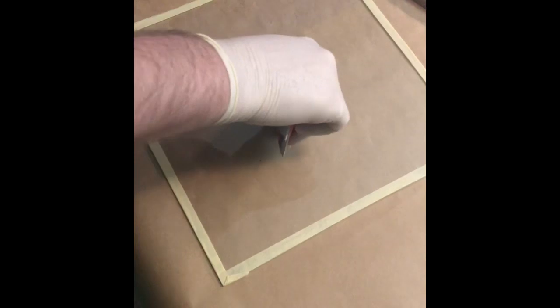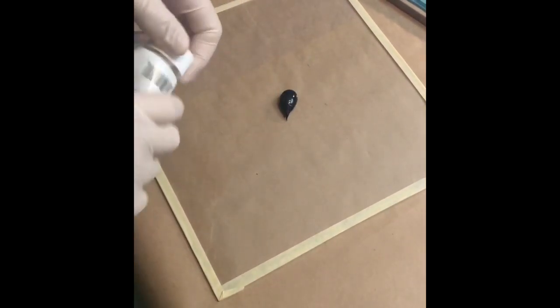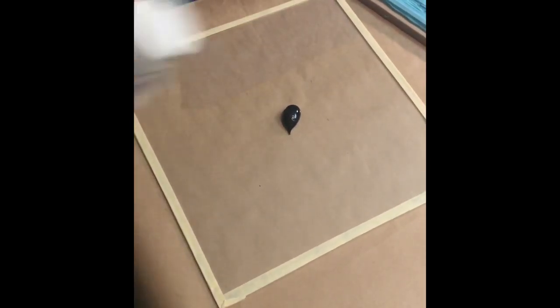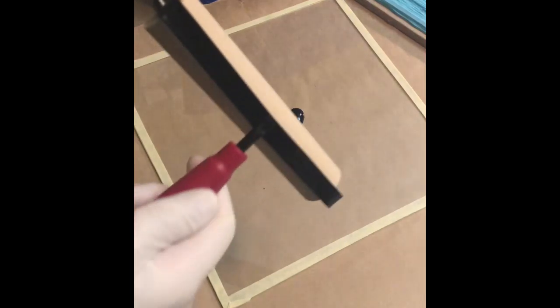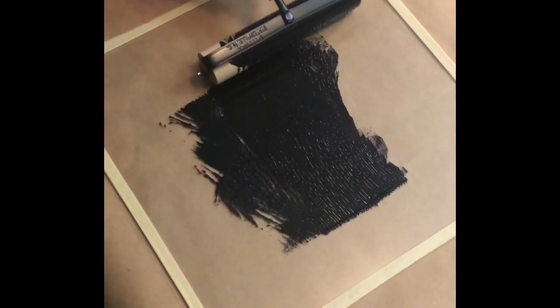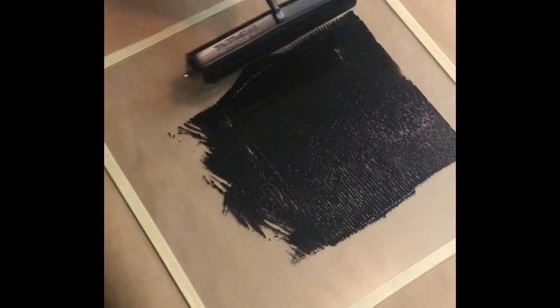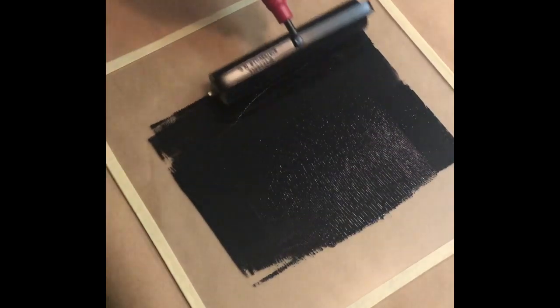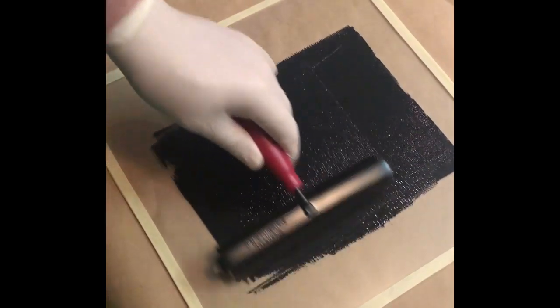So we're gonna put some of the product on the piece of glass that we have here. This is just a regular piece of plate glass — I put some scotch tape around the edges to keep us from cutting ourselves. Then we're gonna use a brayer and roll it forwards and backwards and slightly sideways to spread it out until it gets a little tacky.